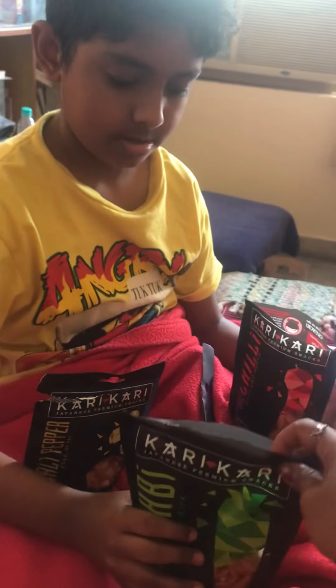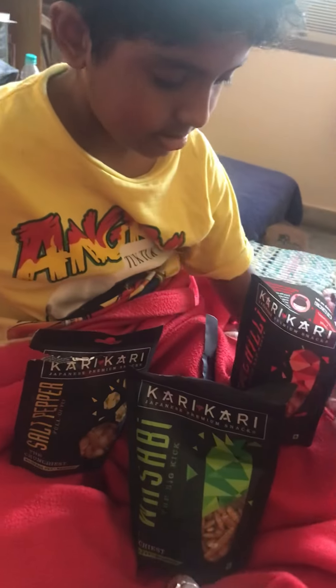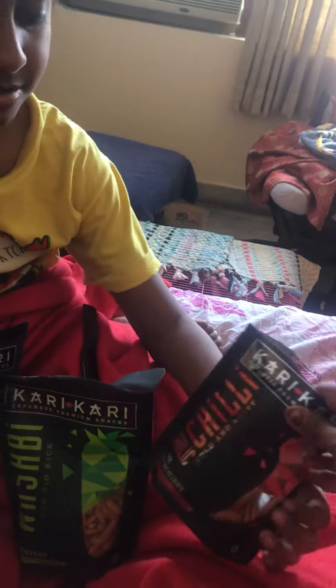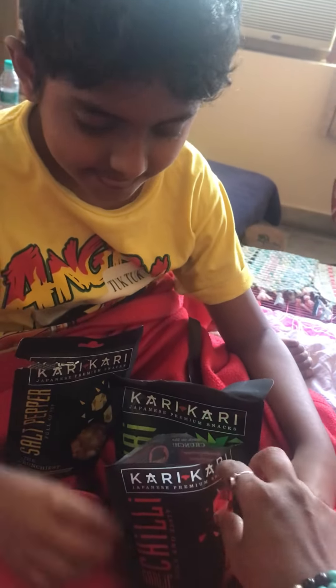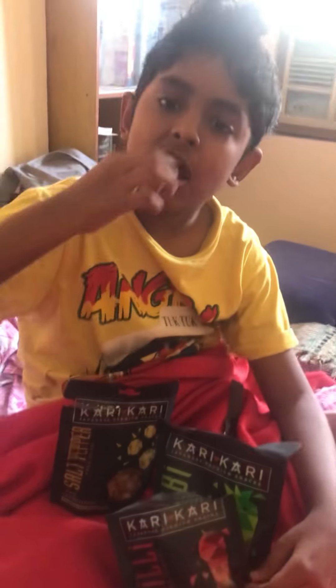Hey people, so this is one of those candid videos we do. So this is the curry curry flavor, this is the wasabi flavor, that is salt and pepper, and this is the chili garlic. So which one would you want to try first? Try chili garlic, because I'll be sending this to the company people.